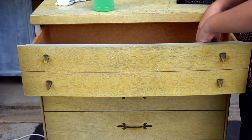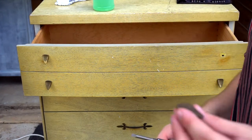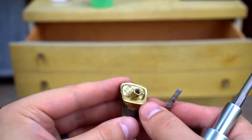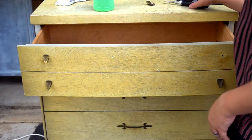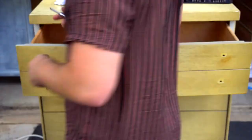What I'm doing now is going in and removing all of the hardware and drawer pulls. I could have been a little more efficient by doing this at the beginning so I could clean everything all at once, but as you guys are going to see, it's not that huge of a deal.